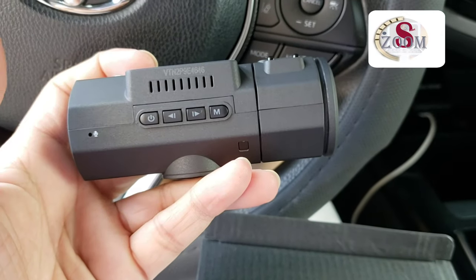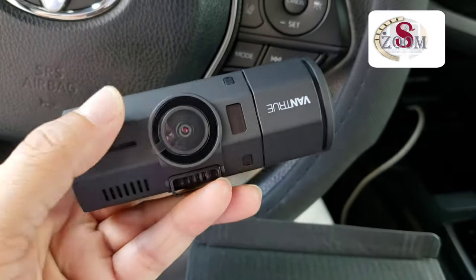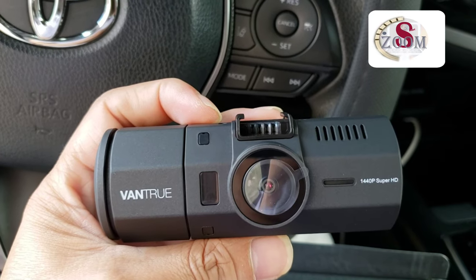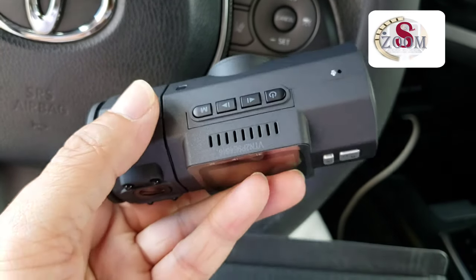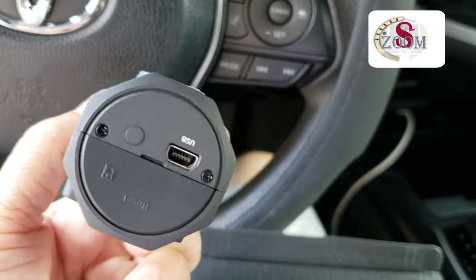Here is the microphone. It can record the whole conversation — there's an internal one and an external one. And here is the camera and the USB port.